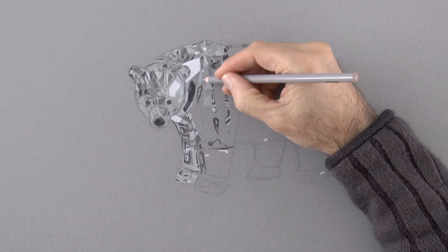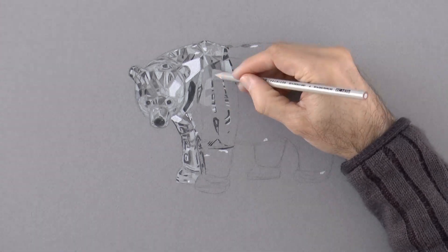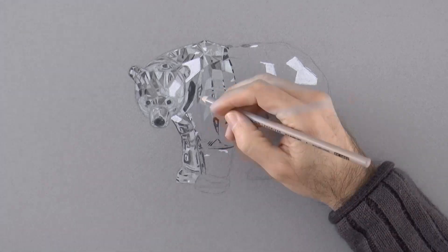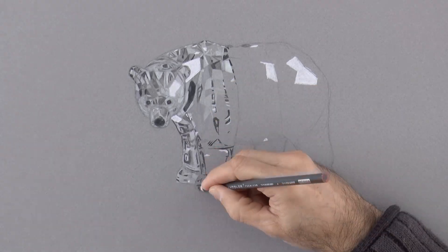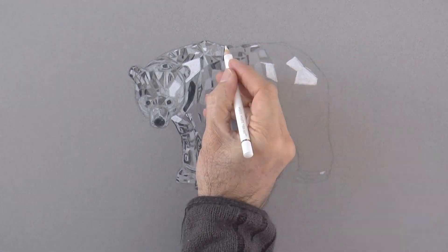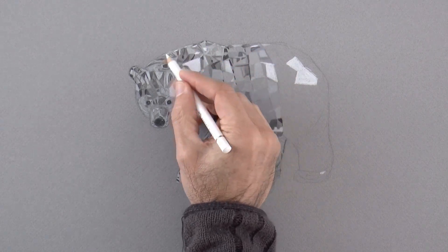Here we draw some squares and triangles with a light gray. If you are copying this, you don't need to do it identical — you can create your own shapes. And down here we're setting some darker ones. I like how it is looking, how it is taking shape and a life of its own.